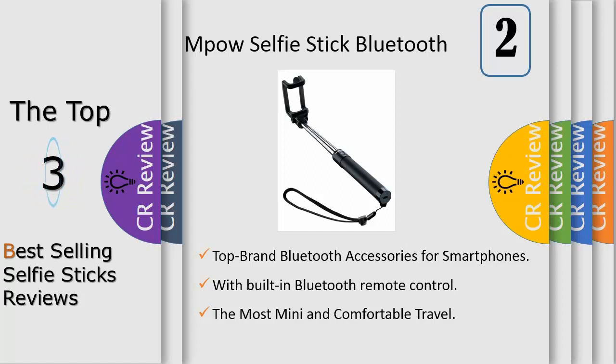However, a selfie only captures your face as well as the upper body — at least this was the case before the selfie sticks were invented.